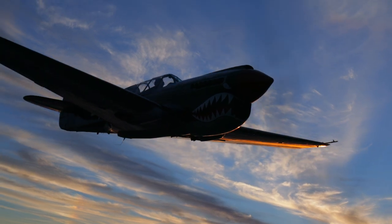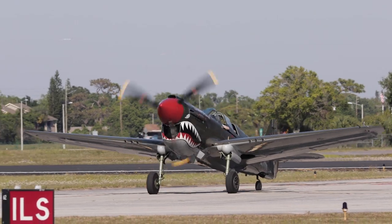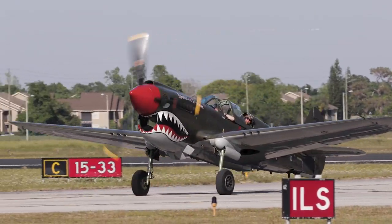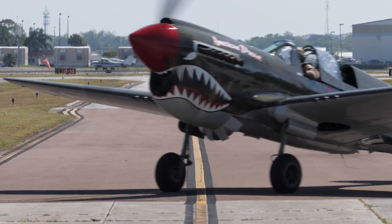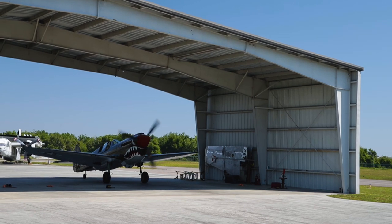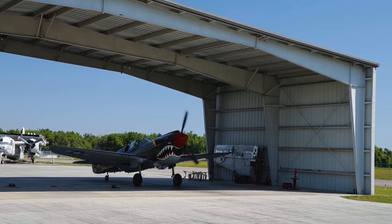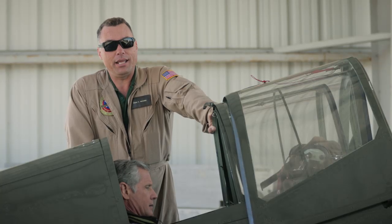This beautifully restored Curtiss P-40 Warhawk has two cockpits, each with fully functioning dual controls. So if you're interested in getting some dual, or perhaps a type rating, in this World War II fighter, just contact Warbird Adventures in Kissimmee, Florida, and connect with its instructor, Tom Richard.